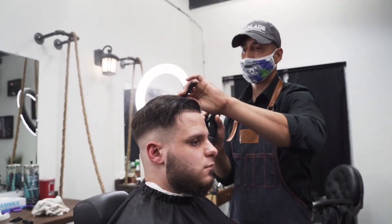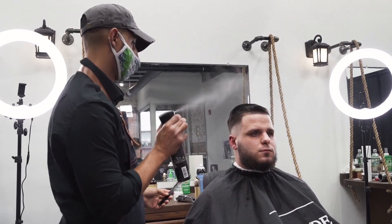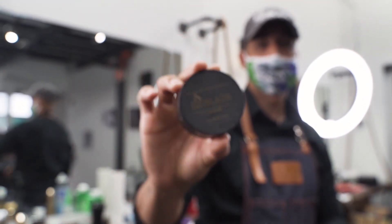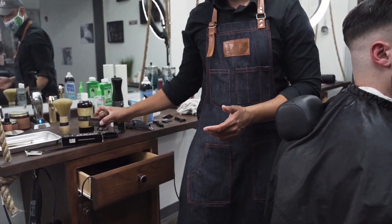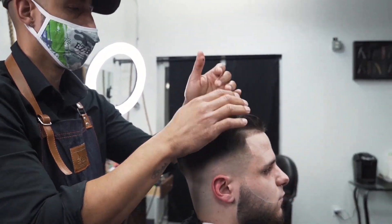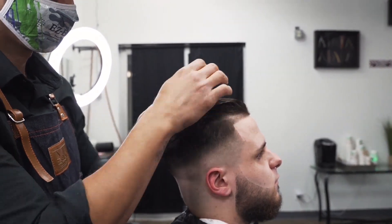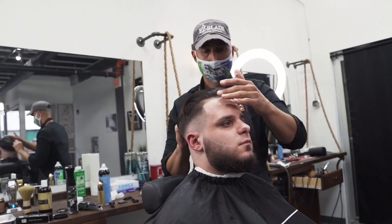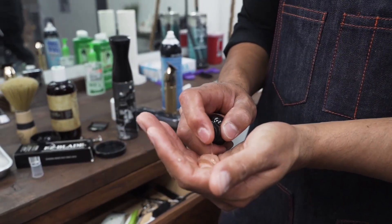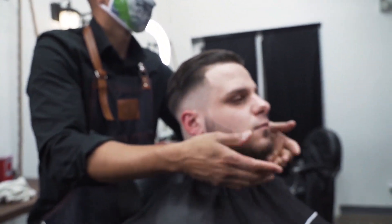Then we're going to go ahead and style his hair — I'm just going to wet it a little bit with a light mist. He didn't want to take any off the top, so I'm going to apply some of our EZBlade water-based pomade, just a little bit, to make sure his hair stays in place. I'm also going to go ahead and put some of our beard oil in there to moisten up the beard. We don't want them to leave with a dry beard — we want them to smell good, feel good, look good.